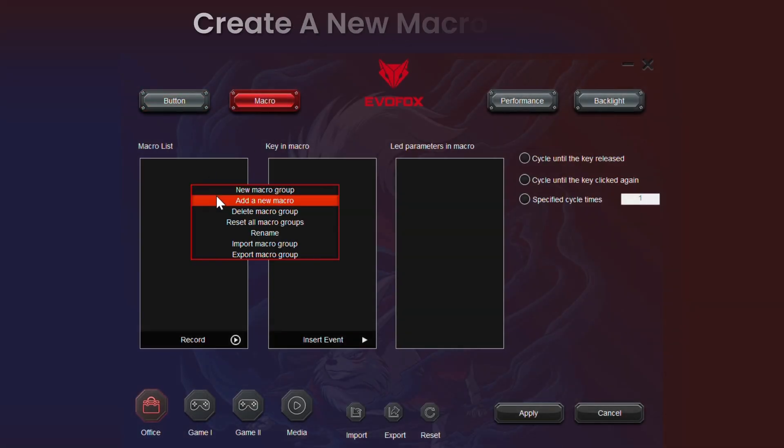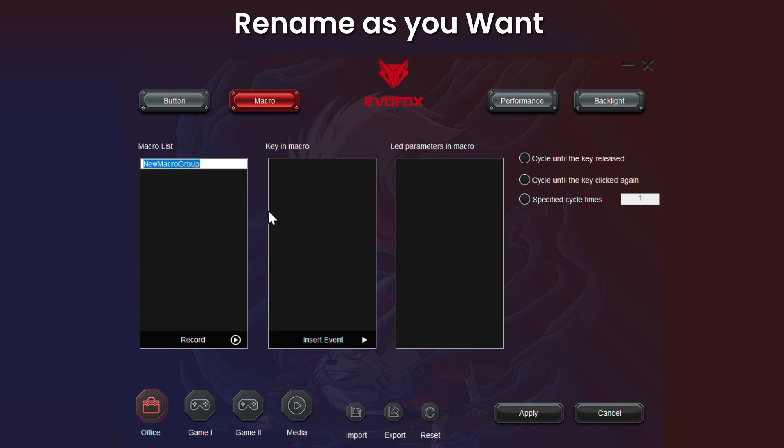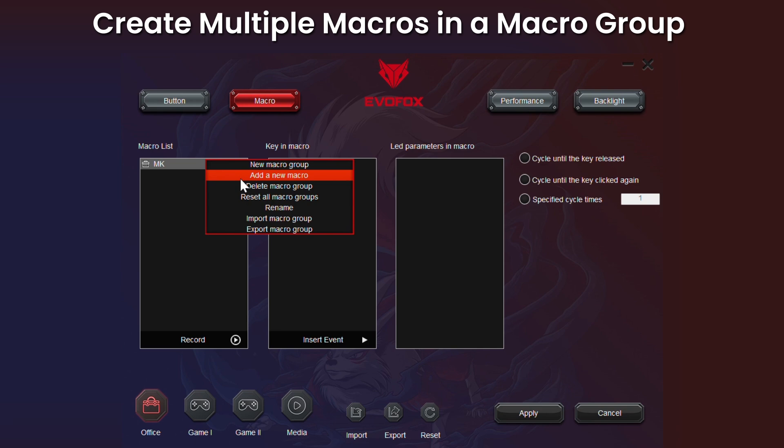Create a new macro group — you can rename the macro groups as well. Add a new macro in the macro group, and you can create multiple macros within a single macro group.